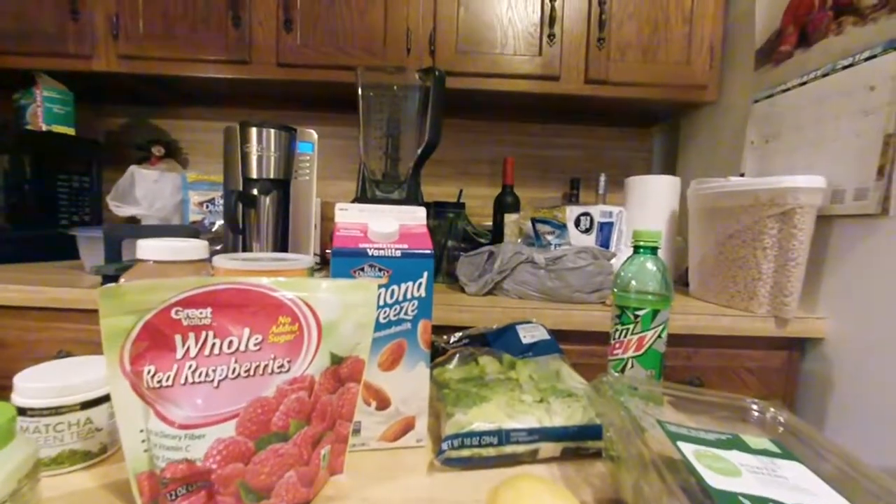And the diet soda is not part of the recipe — that's just something I'm drinking.